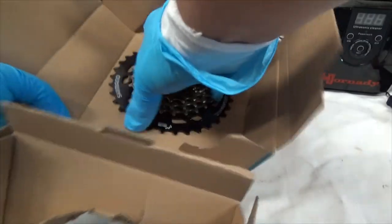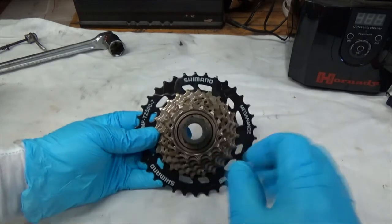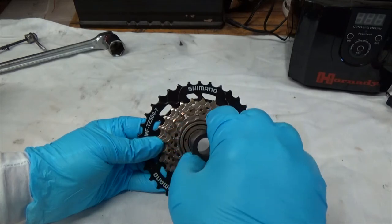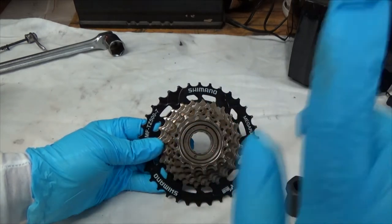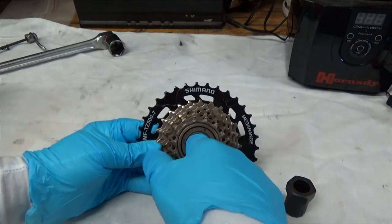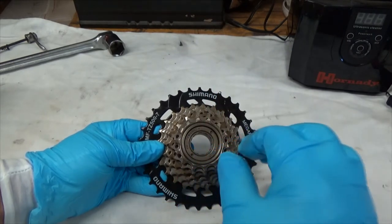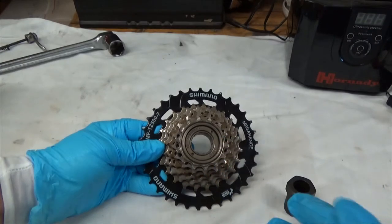What I want to show you is that all of your loosening and tightening is going to be normal — righty-tighty, lefty-loosey. Counterclockwise takes all the bolts off and clockwise puts them on. All of them except the freewheel body or cassette body — the part that goes in the middle that the axle shaft goes through.